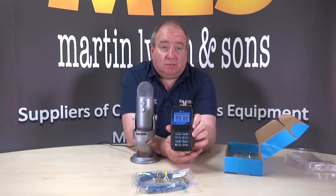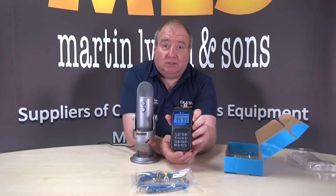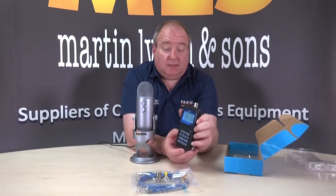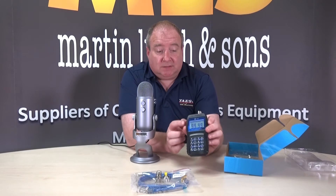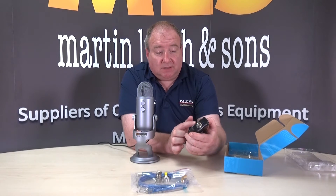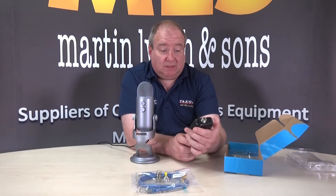So if you're maybe up a small mast or something like that, and this is on the ground, you can actually see this for quite a way. It's a very clear display. It gives you the impedance in the top left-hand side and it gives you the frequency on the top right-hand side.